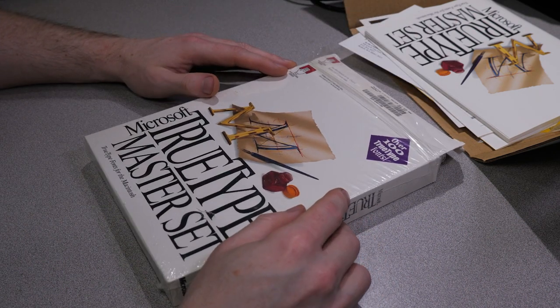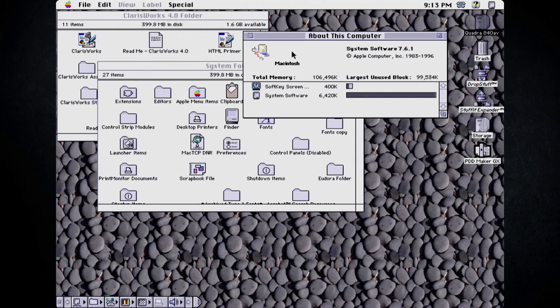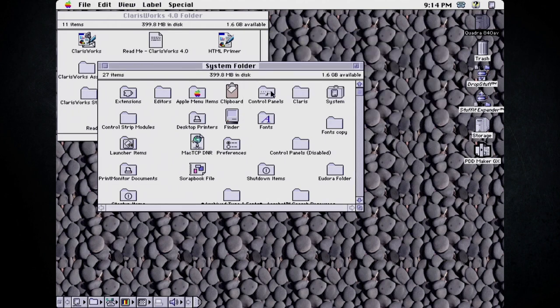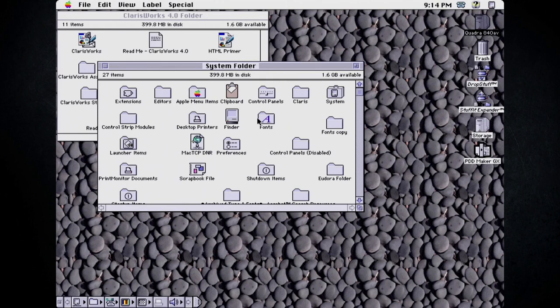I think what we're going to do now is dig up one of my old Macintosh computers and install some fonts. So we've got our capture system set up. This is my Macintosh Quadra 840 AV, and as you can see we are running System Software 7.6.1. I do actually have a number of fonts already installed, so I'm going to leave those in there and try to install these new fonts on top of them. Hopefully there are no conflicts. We're just going to put the first install disk in the drive.